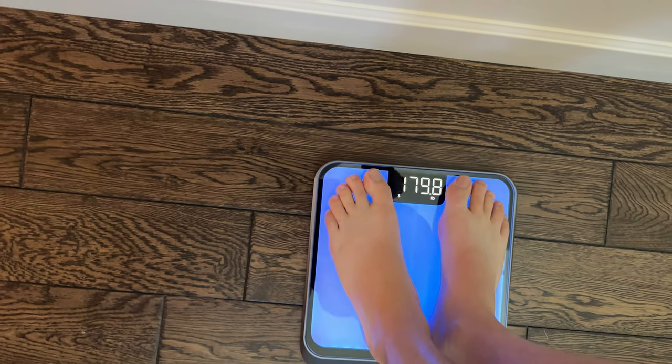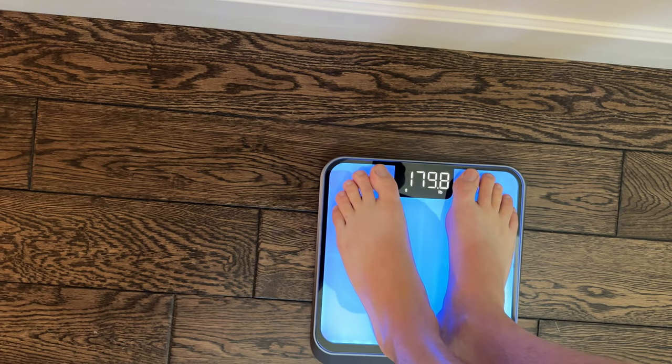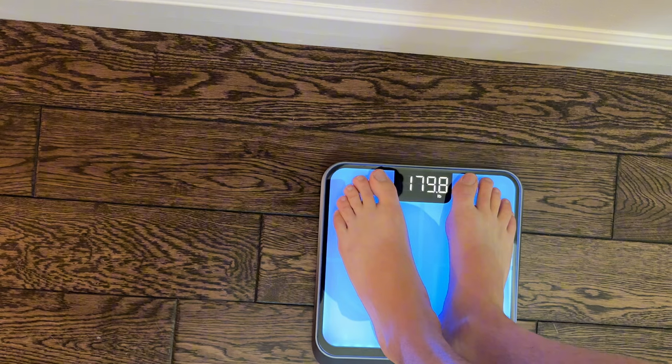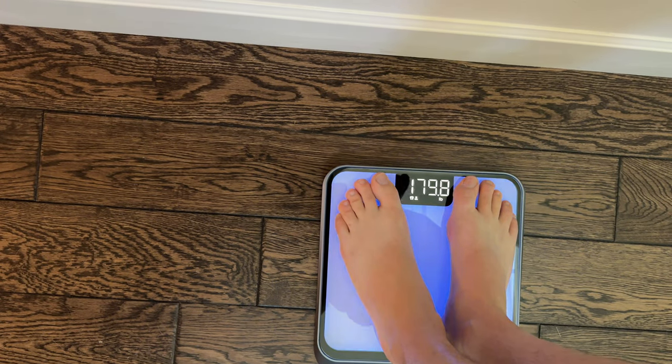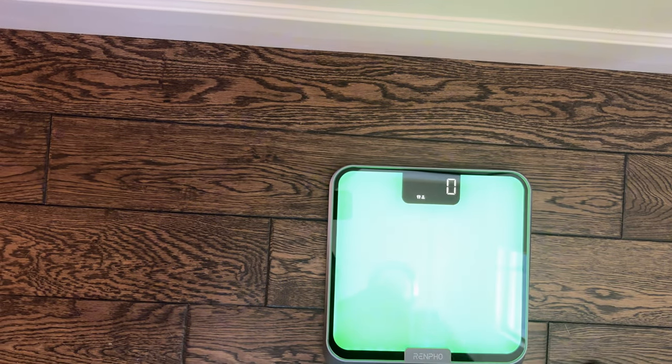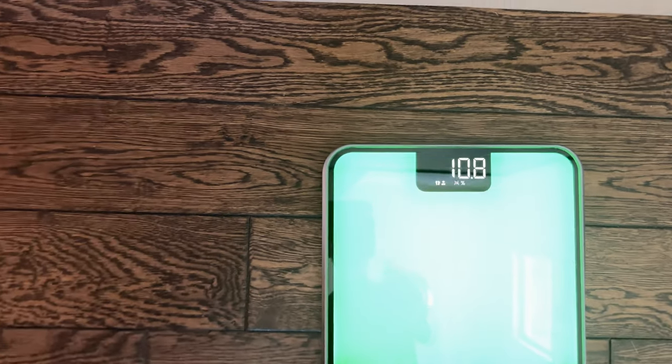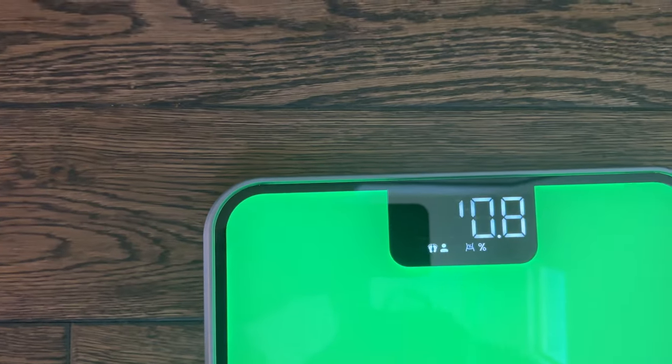And then you step on it and stay on it. It's going to read your weight, and I adjusted the settings so it will mark it as the color it's supposed to be once it starts flashing and then turns green. Then you step off. I have it marked where it will change color depending on the weight range you're supposed to be.